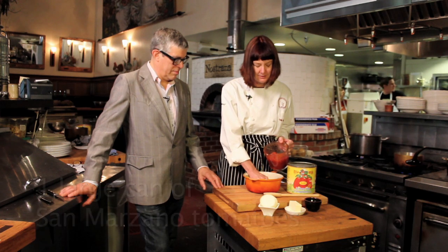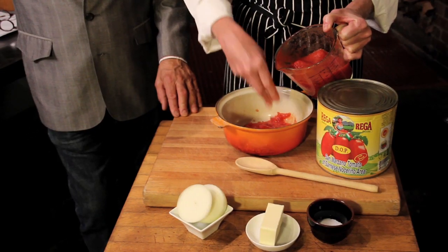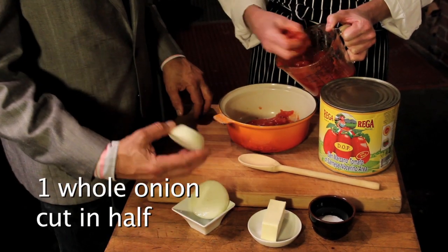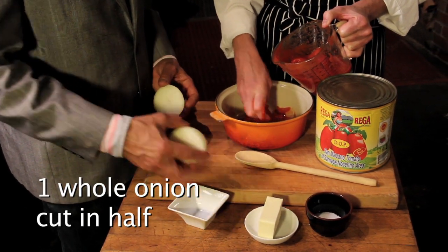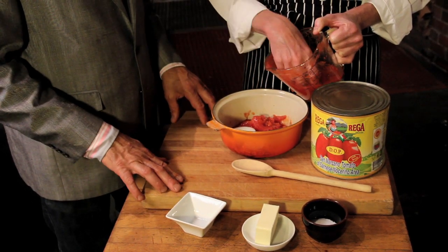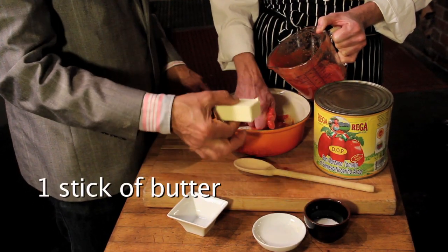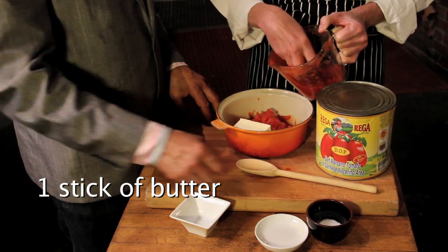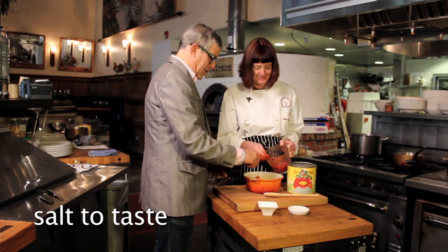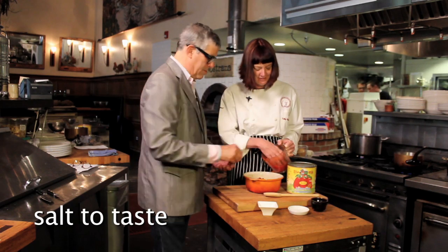I always use my hands to crush the tomatoes. And if you want to help me, you can throw in that onion — there's a whole onion cut in half, but we're just going to leave it whole. So I told you this is really easy. And then that stick of butter can go in there, and then season to taste.